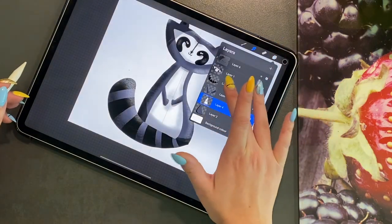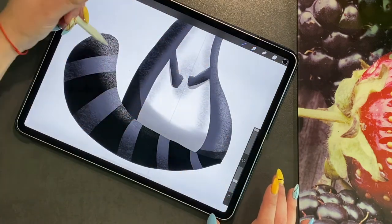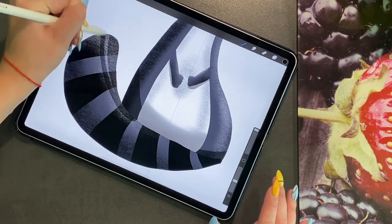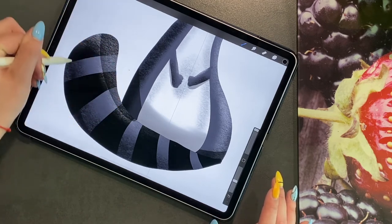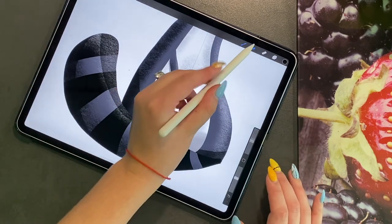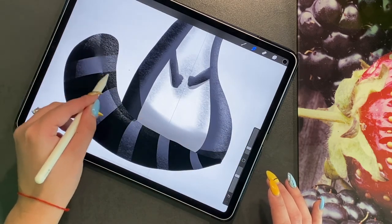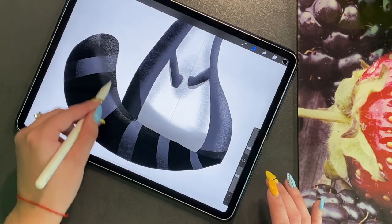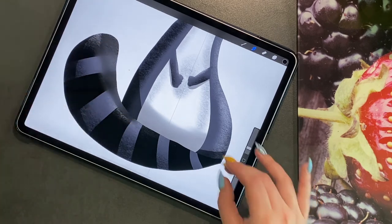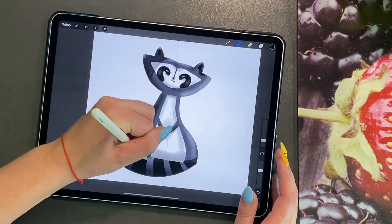And then on the tail — you probably won't be able to see the shadow as well — but just go ahead and do that. I am just going to slightly blend this shadow here. So there you have the base of your raccoon.